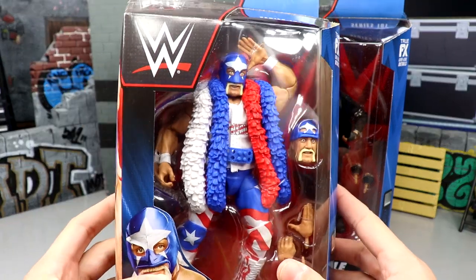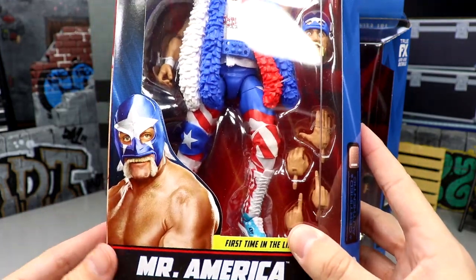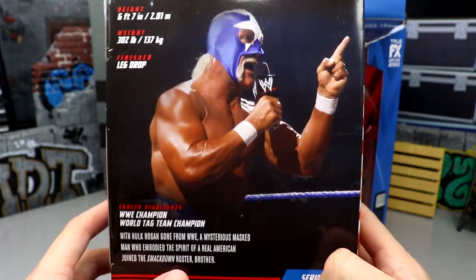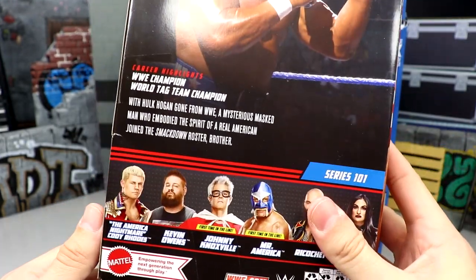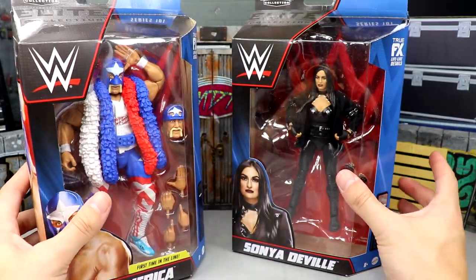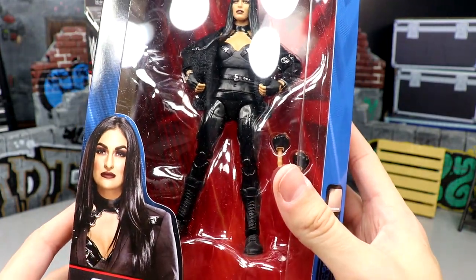Here's Mr. America in all his glory, representing with Old Glory. He's got interchangeable head sculpts. He is the chase variant in this set, and the chase variant isn't that crazy — he's got like the Captain America-esque mask style going on. This is not the chase, this is your regular edition, and then we do have the Sonia Deville, which is a pretty damn good figure.